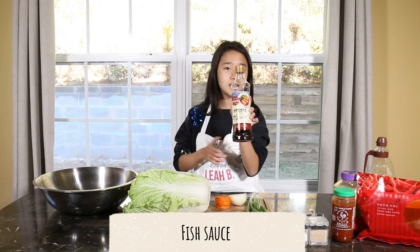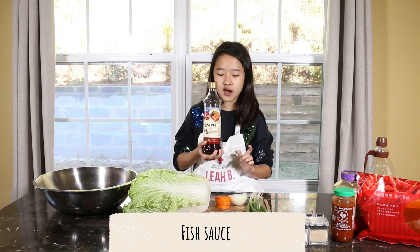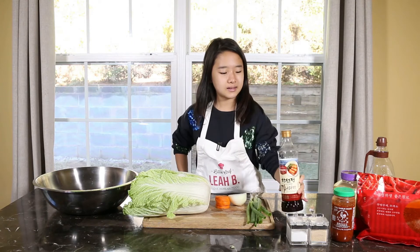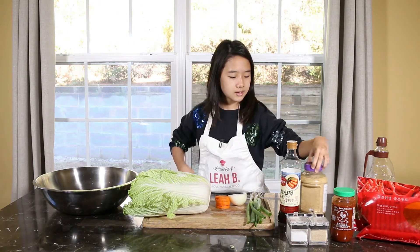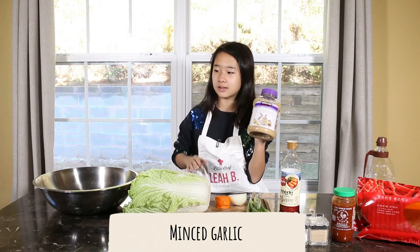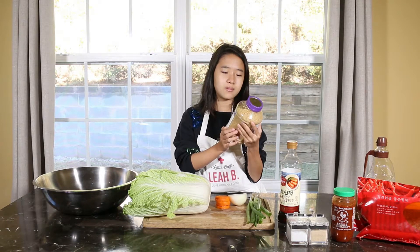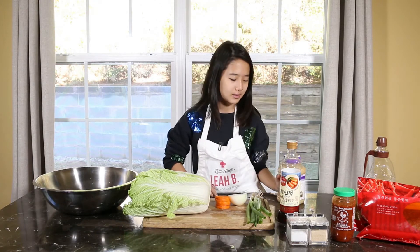We've got fish sauce — you can use any type of fish sauce. You can get it at Asian markets, just like the Napa cabbage. It doesn't matter what kind you use, just fish sauce. We're using a Korean one today — it even has a little kimchi on it. And you can also use minced garlic. If you have whole garlics at home, you can just dice them really fast and use that. But since I can't use any knives or chopped stuff, we just bought a big container.